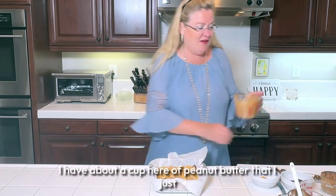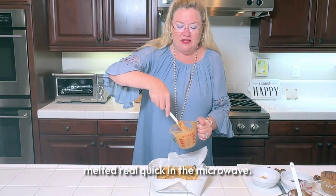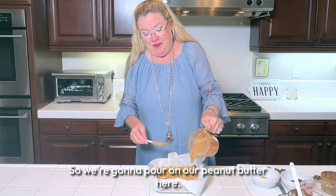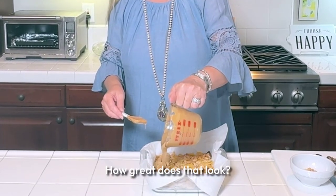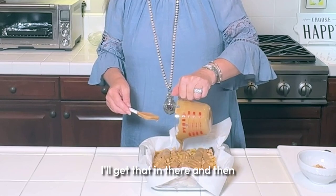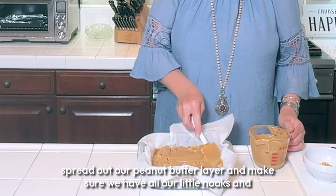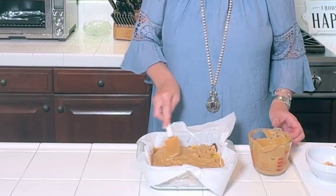I have about a cup of peanut butter that I just melted quickly in the microwave so it's pourable. We're going to pour our peanut butter over the top — how great does that look — and then spread it out to make sure all our little nooks and crannies are covered.